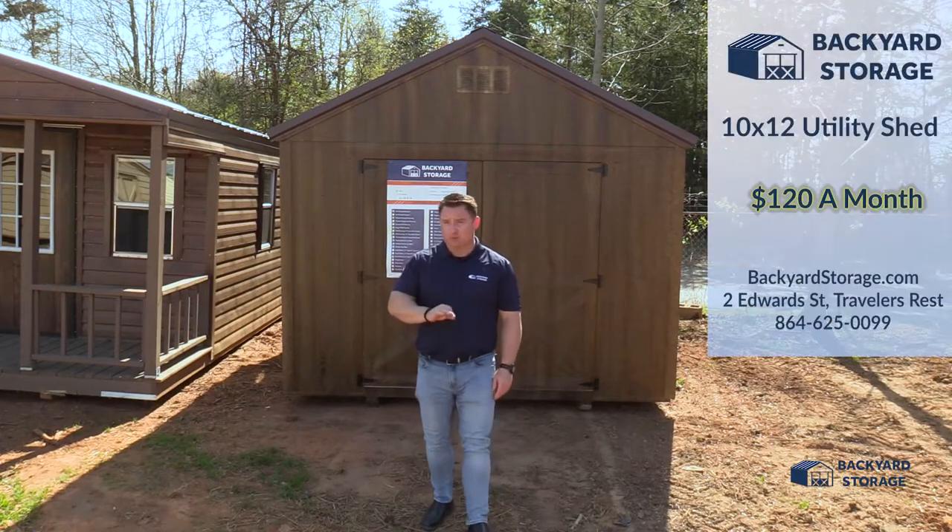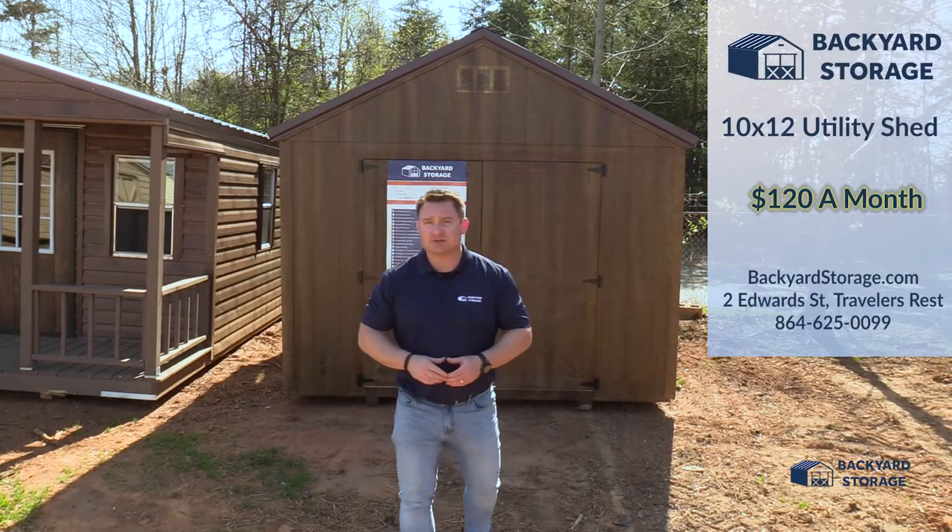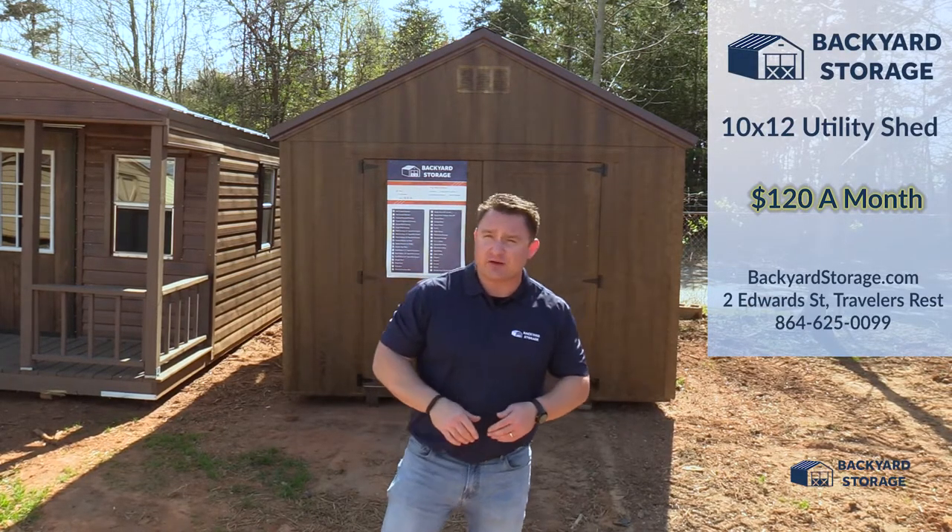You could own this 10 by 12 utility shed for just $120 a month. Visit backyardstorage.com or come on down to Backyard Storage Traveler's Rest today.